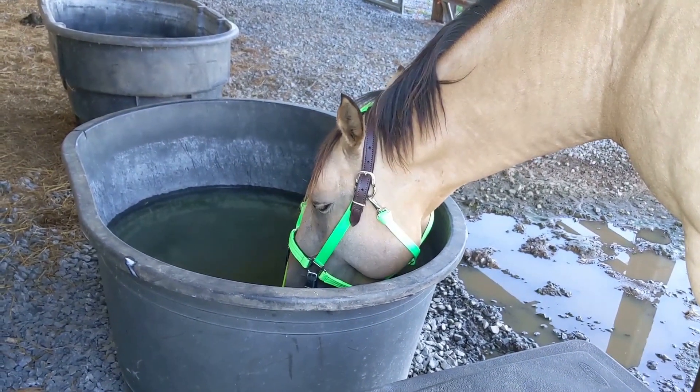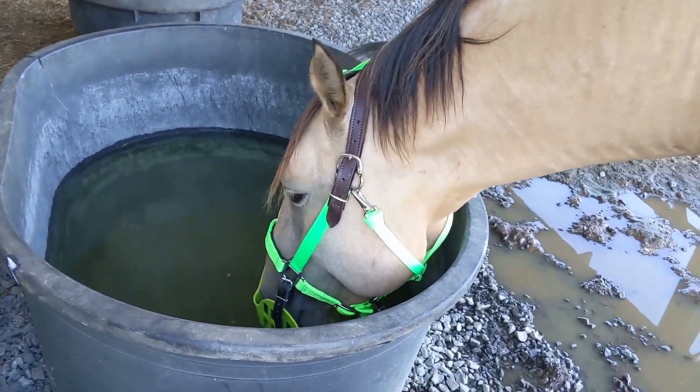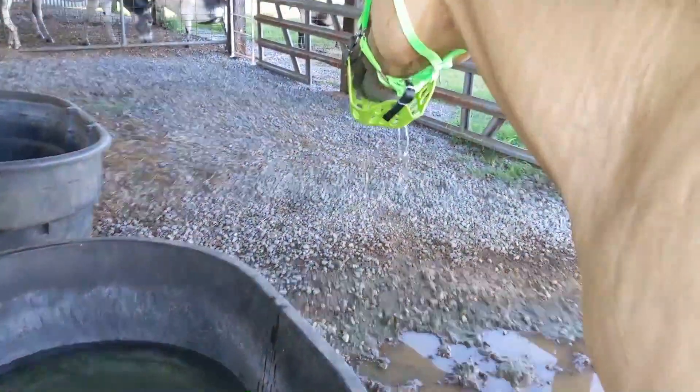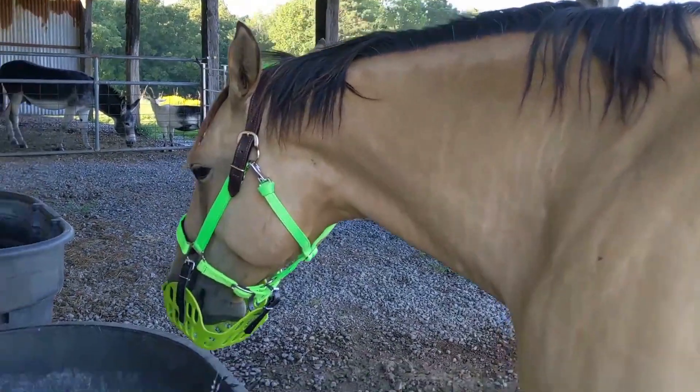It's much easier to drink from — you don't have to shove your whole nose in there to drink, like the other one. See, it's not so bad.